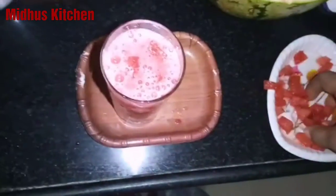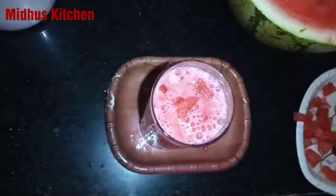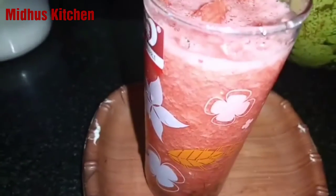We will add water and white sugar. We will transfer to a glass. We will add water and salt. You can also add sugar to taste.